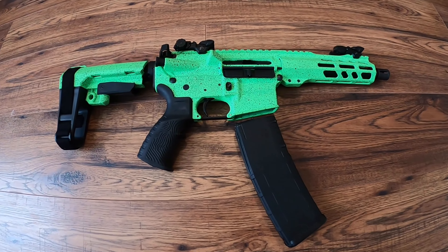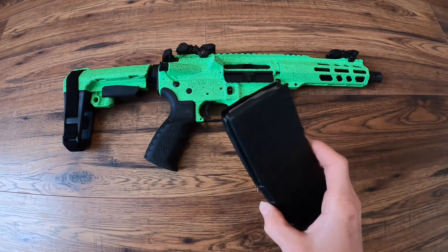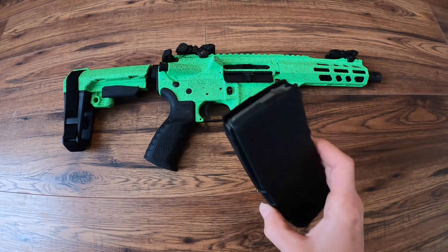What's poppin y'all, today I'm back with another video and today I'm gonna be showing y'all an Art of War custom ARP that I won in a raffle. Look how beautiful this thing is. Before I started this video I made sure that I emptied the bag and made sure that I didn't have anything in the chamber.